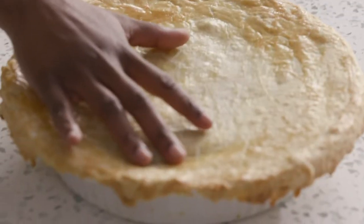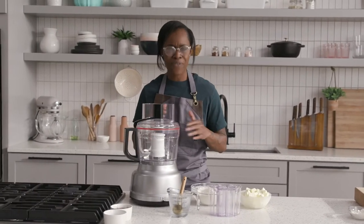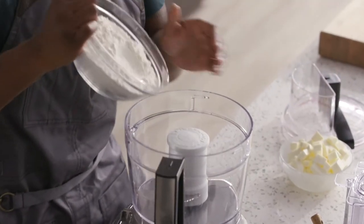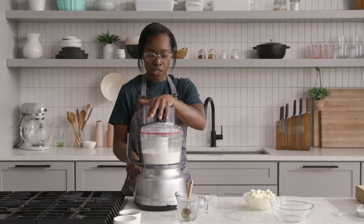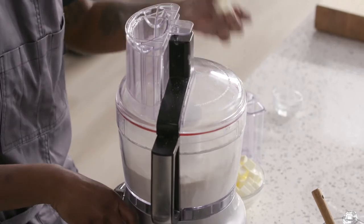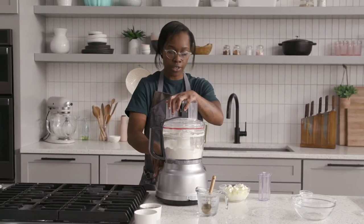I just want to show you how to make the pie crust that's going to go along with my Sweetie Pie recipe. If you've never made pie crust before, it's very simple. We're going to add our flour, sugar, and salt. You want to pulse the flour while you're adding your butter. This is going to get kind of like cornmeal-y, gritty, grainy — that's exactly the texture that you're looking for.